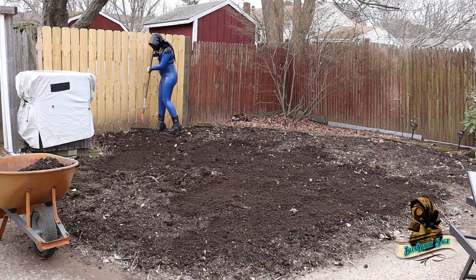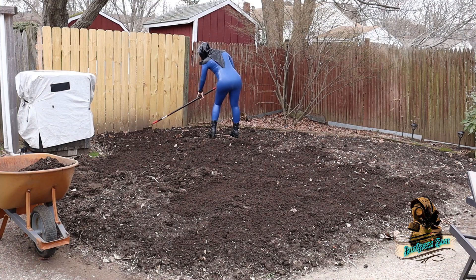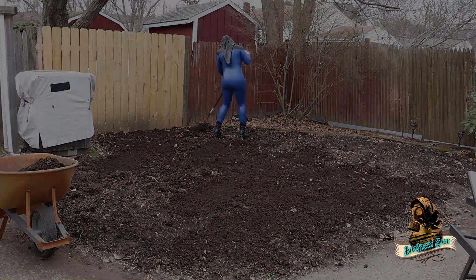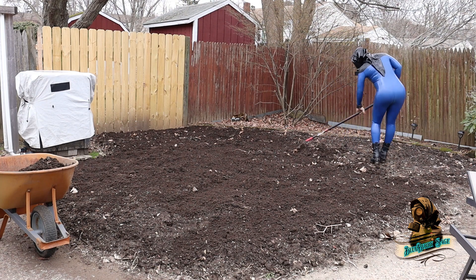I think that's a job well done. It's going to rain tonight, so I'll let that soak the soil and then tomorrow I'll plant the potatoes. Blueberry Sage out.